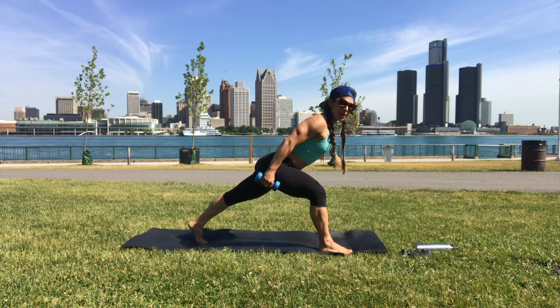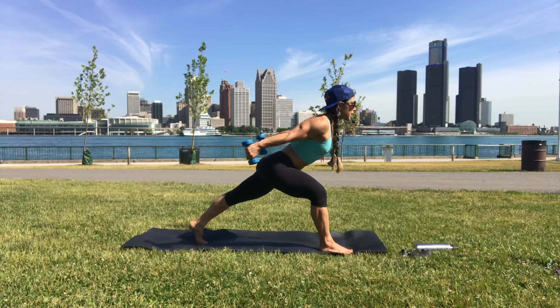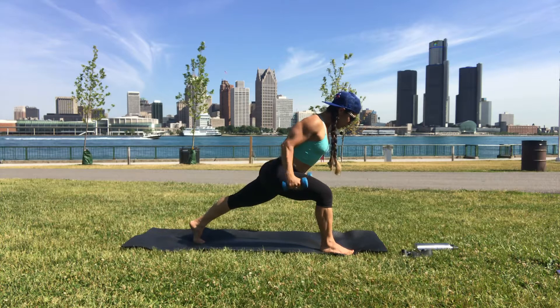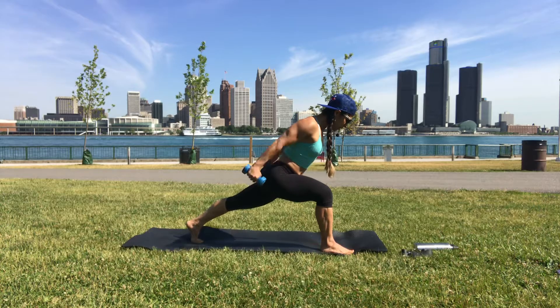Elbows pull back — bend the elbow so the thumbs come to your armpits, and then your thumbs go to your hips. Squeeze when you straighten the arm, squeeze the back of the arm. Squeeze your left glute and sit more into your right knee. Push back with your left heel and push forward with your left hip.